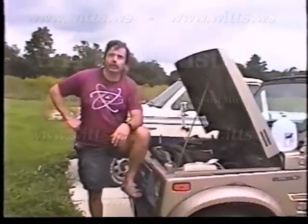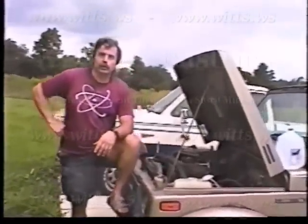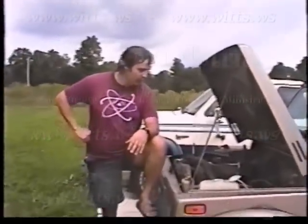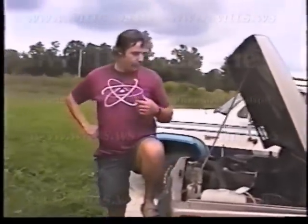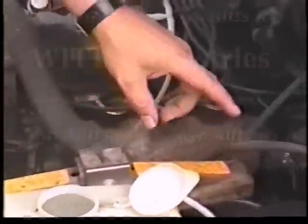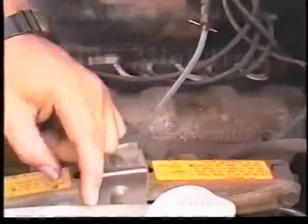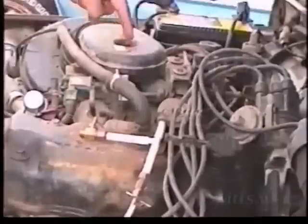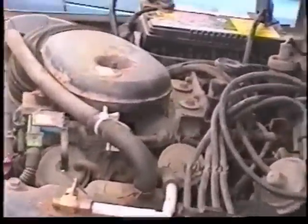To get it running down the road you have to do more work on it basically. Let me go over the parts with you. We got a water tank here — used to be the windshield washer fluid tank. We got an electrolyzer, we got a heater — heat comes off the exhaust and helps heat the water. Everything goes through this hose, starts here coming off the air, goes through there, and goes into the carburetor.